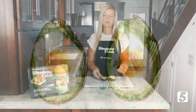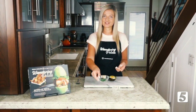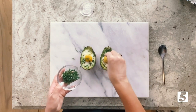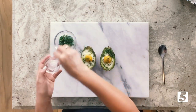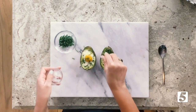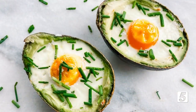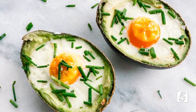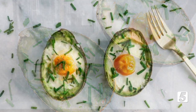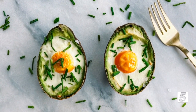I like to top them with some fresh herbs — you can use fresh parsley, but today I'm using fresh chives. Just sprinkle that on top as a garnish and for extra flavor. I also like to add a little bit of sea salt, and you can add this to taste. Our eggs are ready to go. These are great for a weekend brunch or a special occasion, and you can also do these during the weekday. Pop them in the oven, let them cook for 20 minutes, and you have a nutritious breakfast that will keep you full for hours with all the healthy fats.